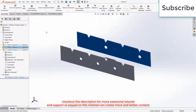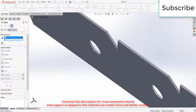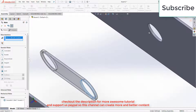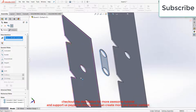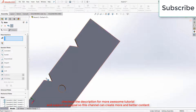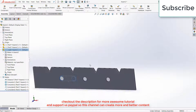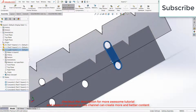Now go to Mates. Select this face and this one, click OK. Select this one and this one, click OK. Select this face and this face, click OK. Right click on this part, click on Change Transparency. Select this one and make sure it is fixed.